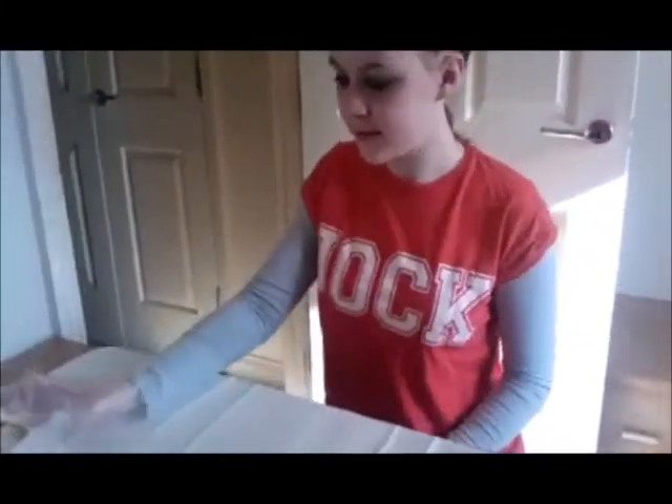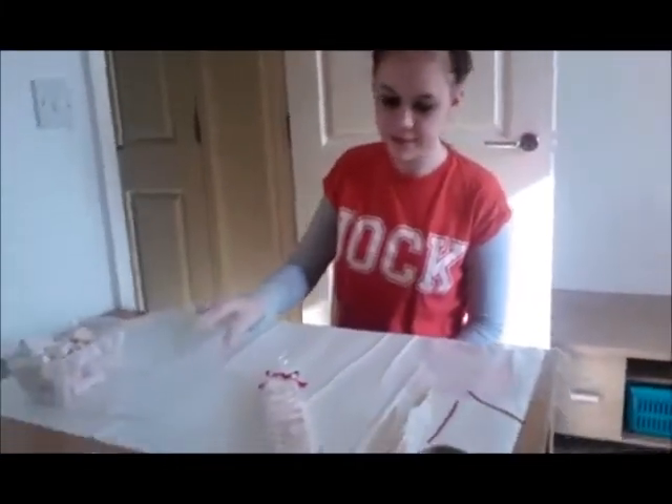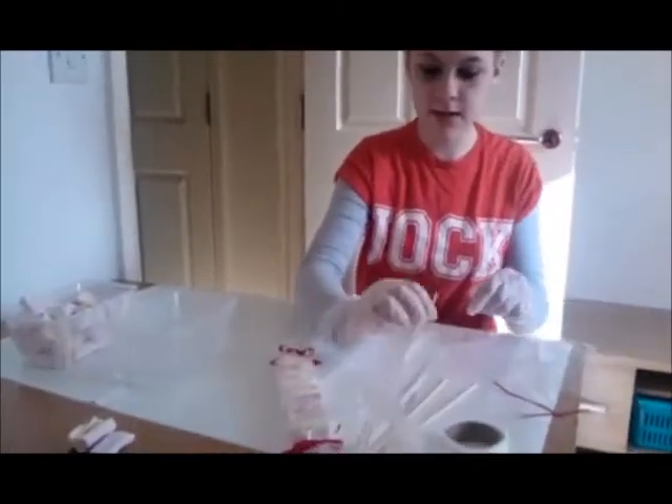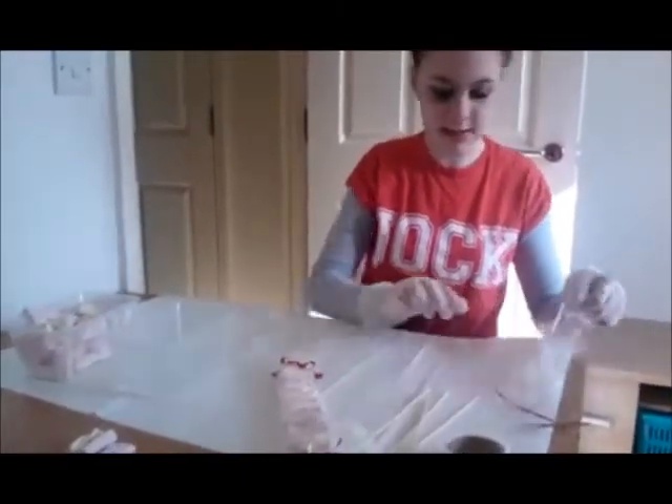What you're going to need is some marshmallows, some water, glue dots, some ties, kebab sticks and some cellophane.